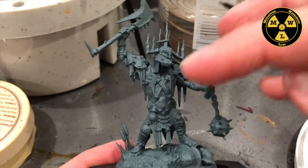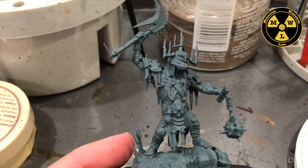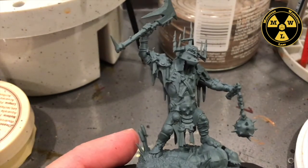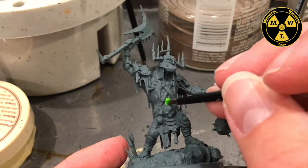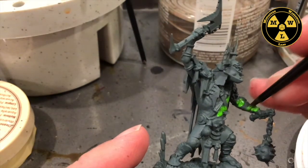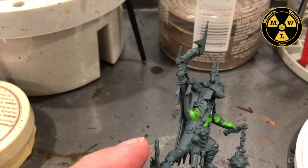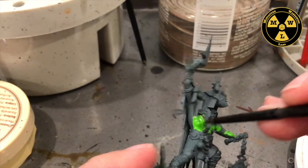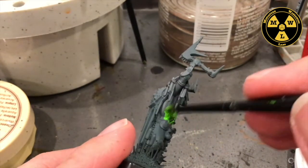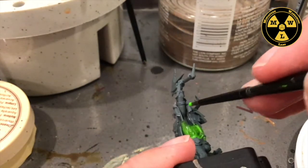To start on the Killaboss, I primed him standard Mechanicus Grey. And I'm going to use some Army Painter Jungle Green to start on his skin here — in between all these straps, on his arms. We don't have to be worried about being too neat at this stage.